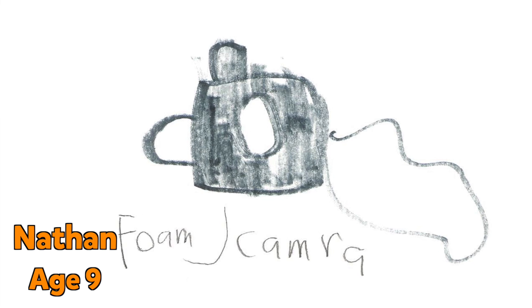Welcome back to Kids Invent Stuff, the YouTube channel where we build inventions designed by kids. In this video we're bringing to life 9-year-old Nathan's phone firing spy camera.